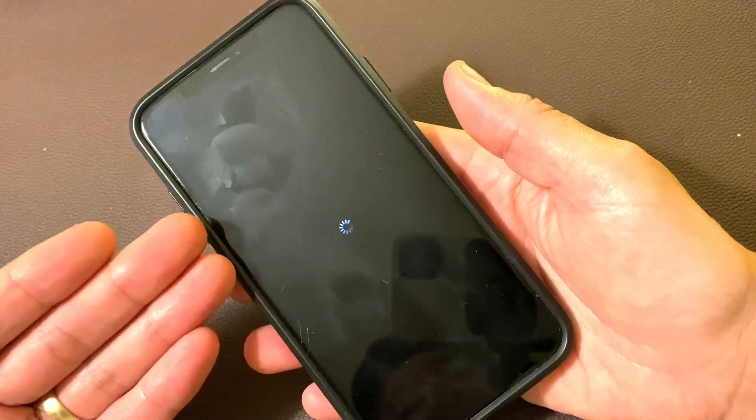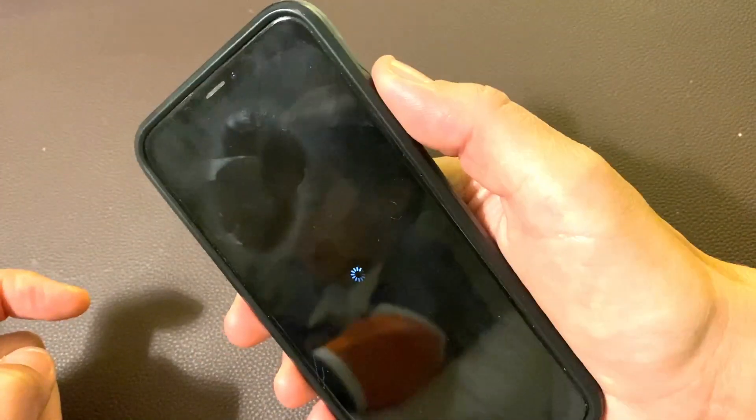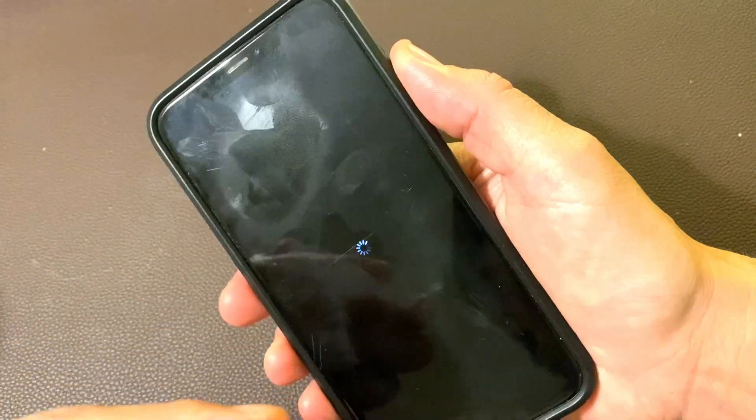What we've got to do is force it to restart. We're going to press volume up, volume down, and then press and hold the power button and continue to hold until we see the Apple logo appear.